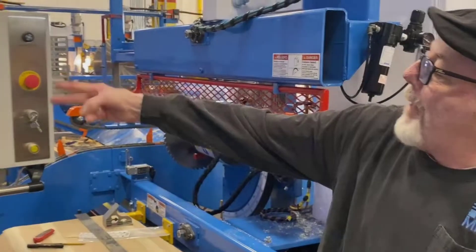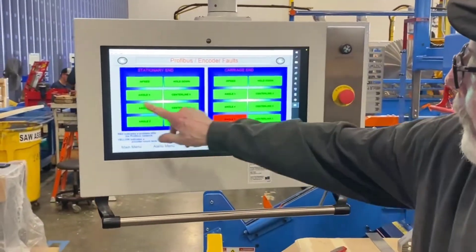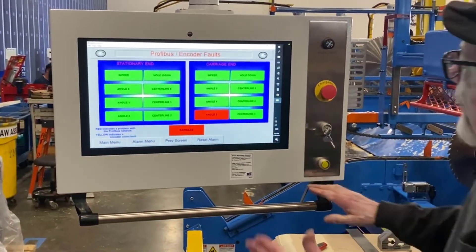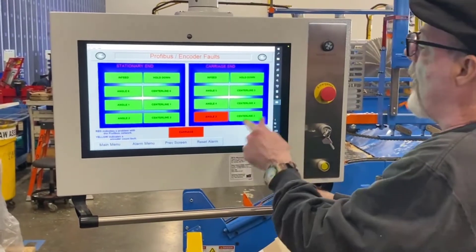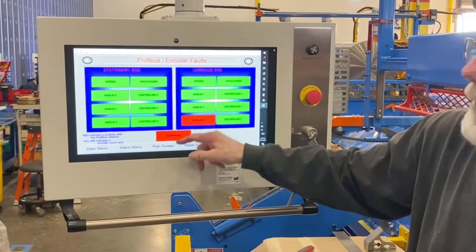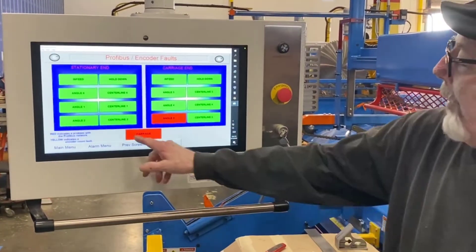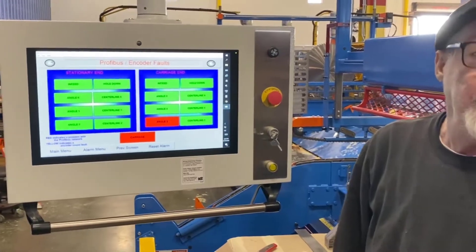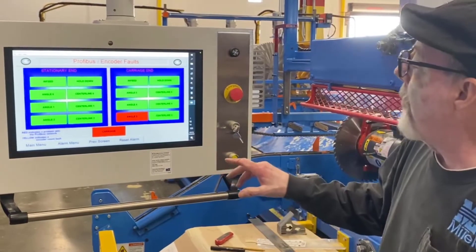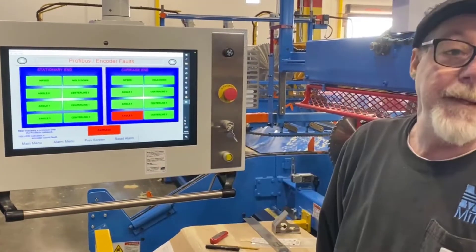Now we see we've got two encoders that are red and everything else is good in this circuit. Remember it runs from one to the next all the way through — right now we've plugged it off all the way to center line 3, so there's no plug going to angle 3 or the carriage. We're going to move the plug back down to the carriage and see if everything starts working again. If it doesn't, then we know our problem is either the carriage encoder or the angle encoder.